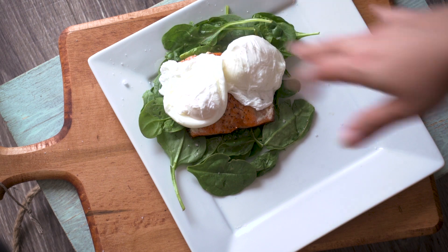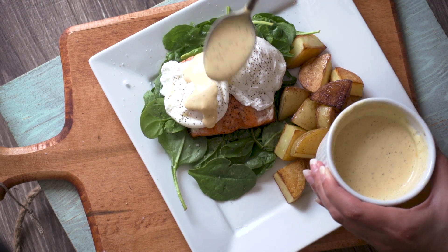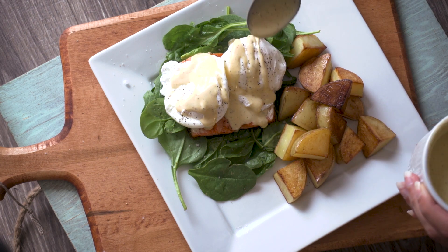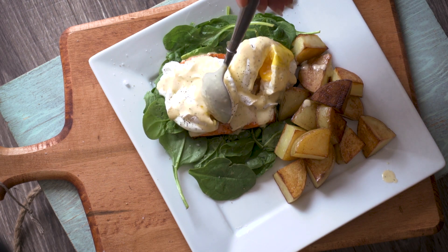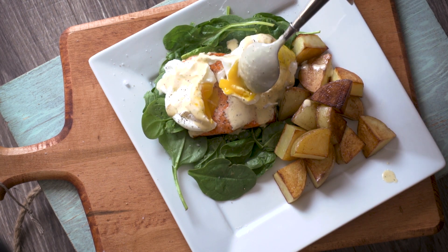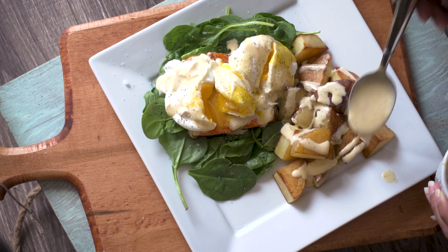Serve the salmon on a bed of spinach. Add the poached eggs and season with salt and pepper, and serve with your favorite roasted root vegetables. Pour the hollandaise all over and grate the yolks to create an extra rich addition to the sauce. I also pour the hollandaise all over my potatoes because it's delicious.